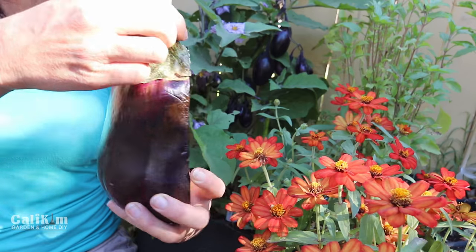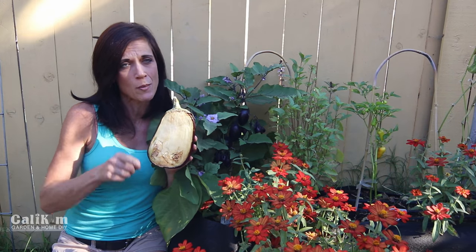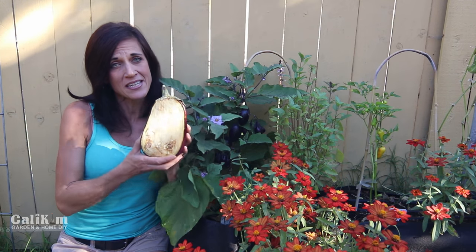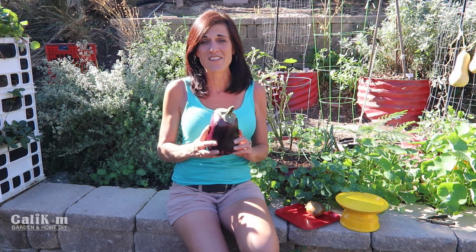I already used half of it for delicious eggplant bacon, so you definitely want to go back and catch those videos. But let's get into the seed saving. Thanks a lot for hanging out here with me in the garden today — I know your faces are smiling there on the other side of the computer, and that just really makes me feel good. Today we're talking about seed saving.